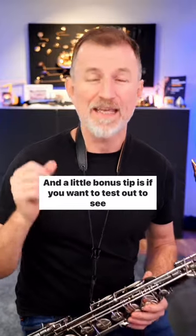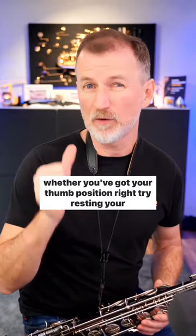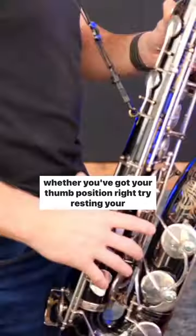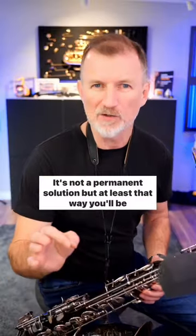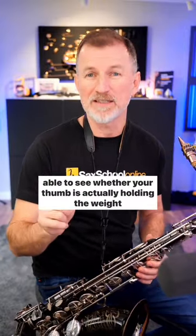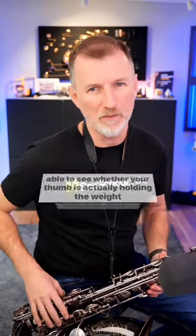A little bonus tip: if you want to test out whether you've got your thumb position right, try resting your thumb on top of the thumb rest instead of underneath the hook. It's not a permanent solution, but at least that way you'll be able to see whether your thumb is actually holding the weight of the saxophone.